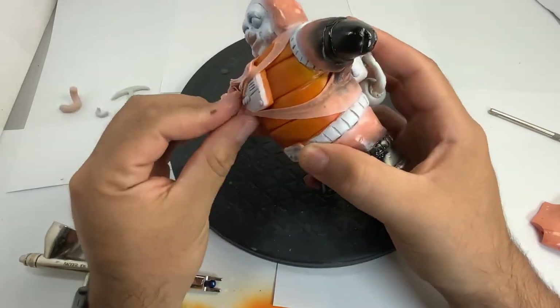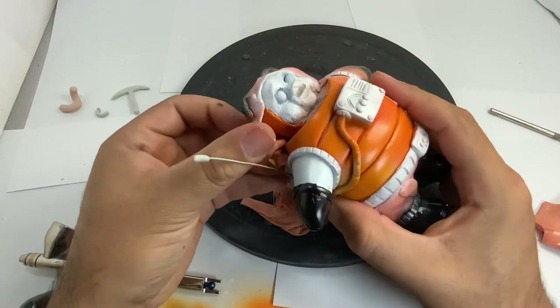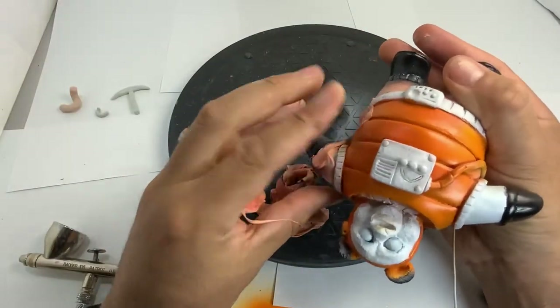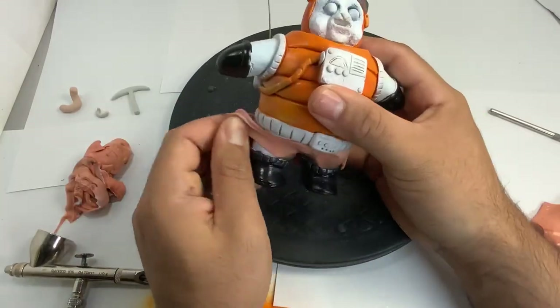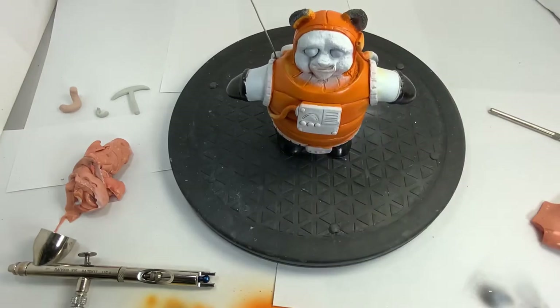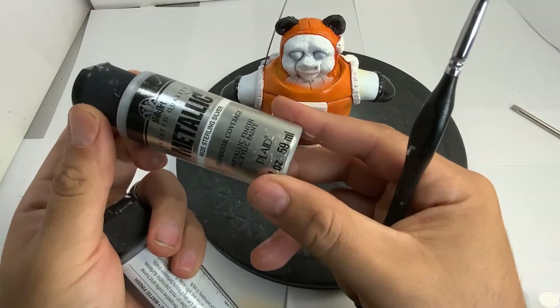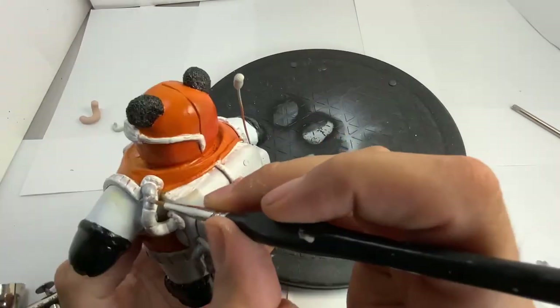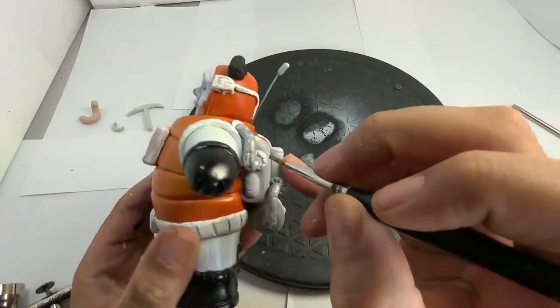Not to mention how fun it is to remove. Here's the satisfaction of watching it be removed. I'll be using sterling silver and brushed metal for the hoses and the metal parts of his suit.